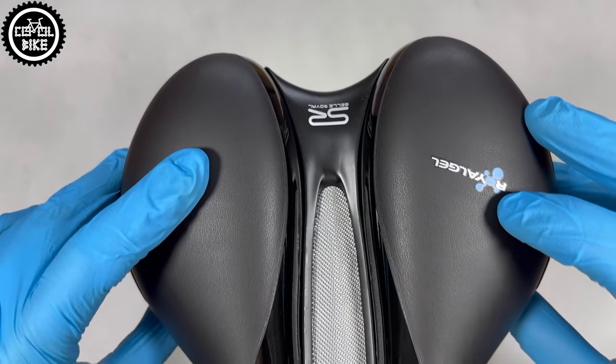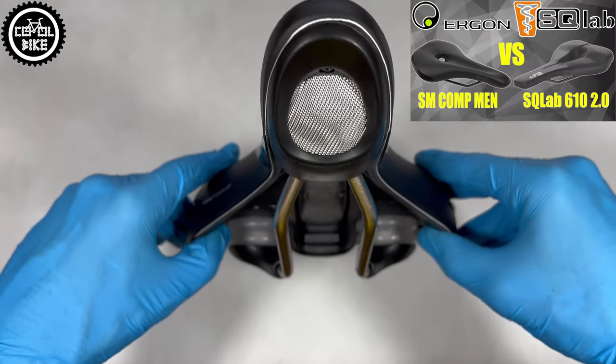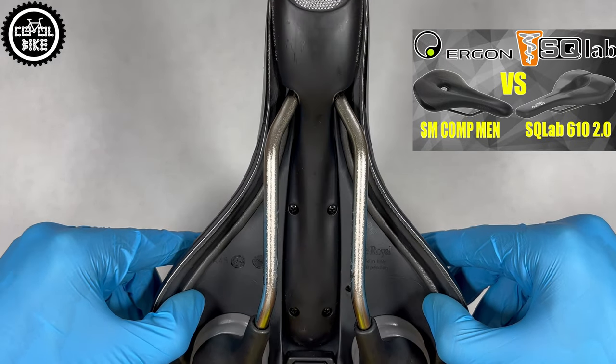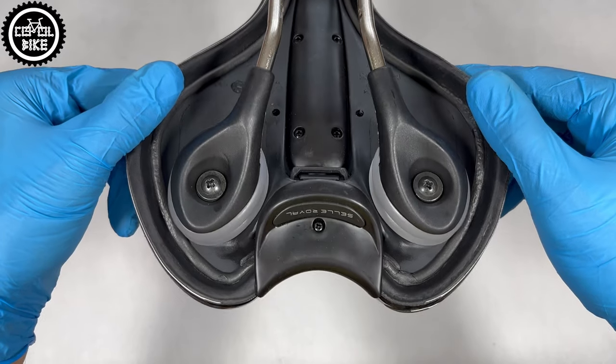Unfortunately, as you can see, this material is not as durable as Ergon, Esculap, or specialized saddles, which I discussed earlier. Links to those reviews you can find in the upper right corner and in the description.